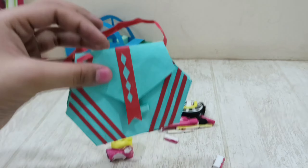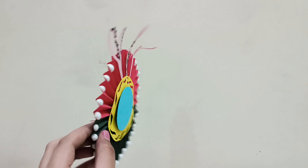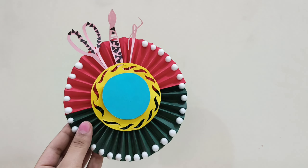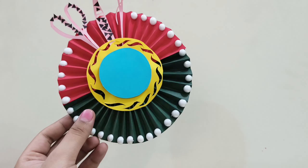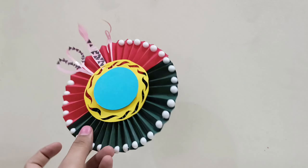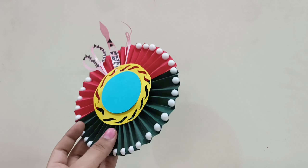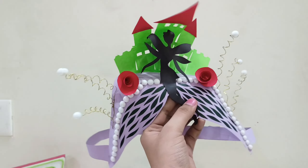Next is this small bag — it opens up like this. It's a bag for tailors, artists, or craftsmen. It's incomplete, but the techniques used here can be applied to make similar things.